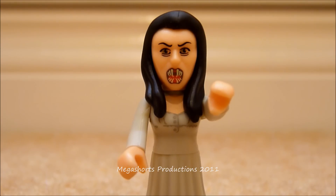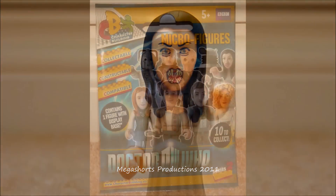I got this figure recently from Toys R Us for £1.99. I think it's a really nice figure. This figure is based upon one of the vampire girls we saw in the Vampires of Venice episode. Before we start going into detail about the figure, we're going to quickly go through the packaging as usual.